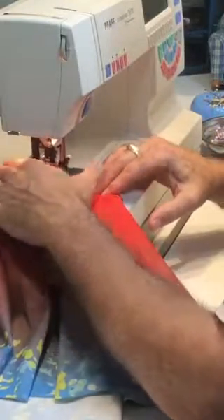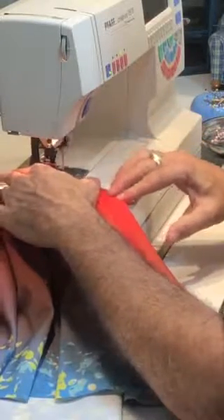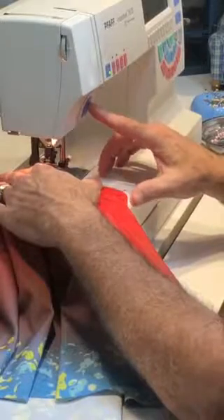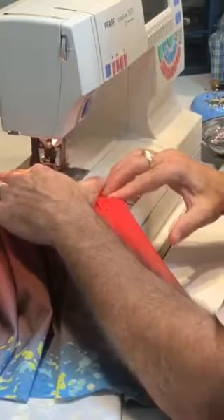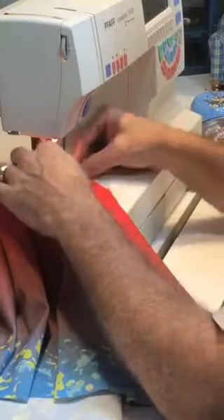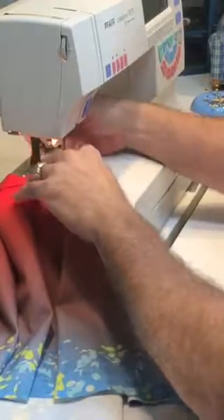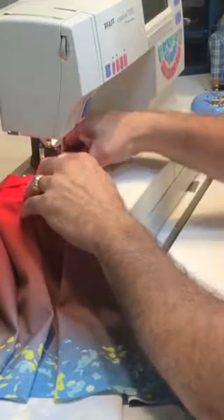You can knot it here, then we'll go from there. I forgot to knot it, so I take my pen out. Come on over — I feel like I went a little bit too far. There we go.